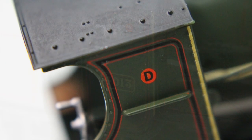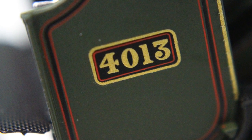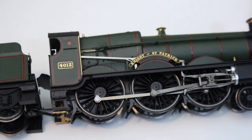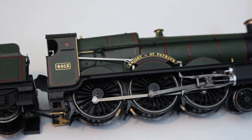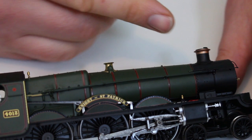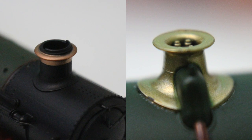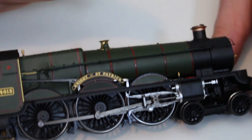Looking back to the model, we've got pretty nicely applied lining here. When I was in the shop I had a choice between this and a 28XX 2-8-0 freight locomotive, and this tipped the balance because it just looked more eye-catching. The 28XX just seemed too plain, which is probably to be expected given it was a freight locomotive. This has the typical Great Western Railway embellishment — the brass safety dome and the copper chimney cap — and these are nicely done in separate colors.